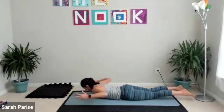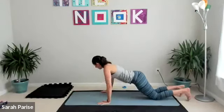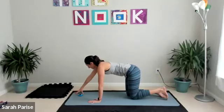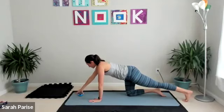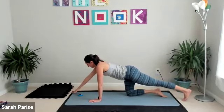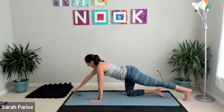Three, two, and one — press up to all fours, hands and knees. Bird dog: right hand comes forward, left leg goes back. Leave them on the ground to start, square your shoulders and hips towards the mat. First part: lift and lower — tiny tap, then lift to shoulder height and hip height.